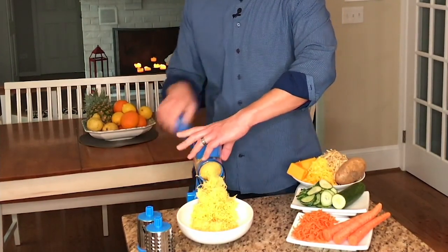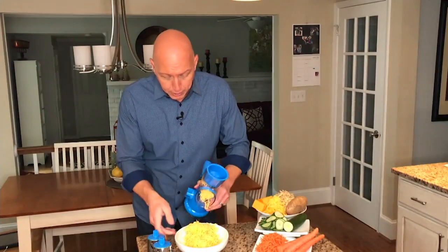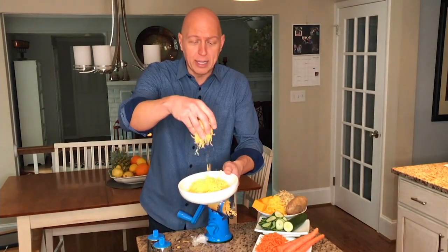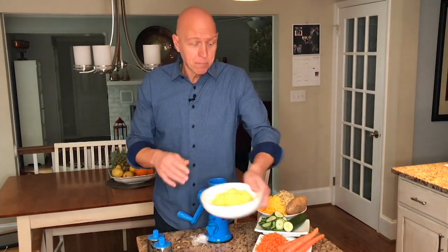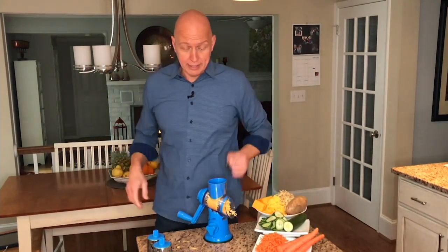Just that fast, we did an entire block of cheddar cheese and it's perfectly grated. Every piece is nice and fluffy. So if you're making tacos, quesadillas, you name it. The great thing about this is everything is dishwasher safe and it's easy to take apart.